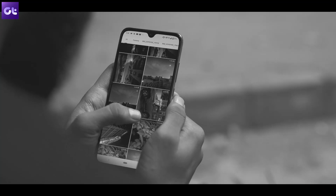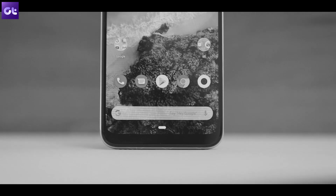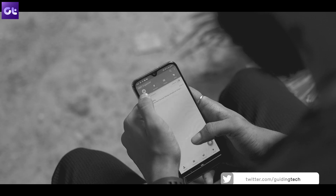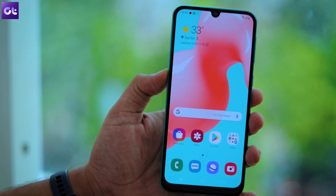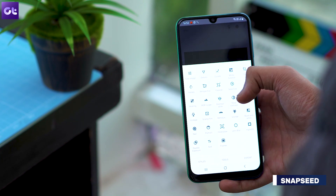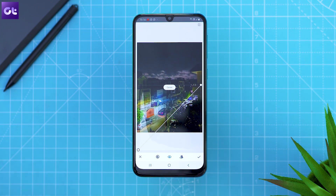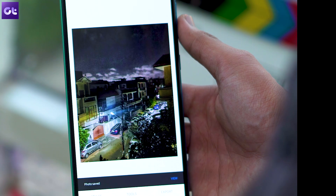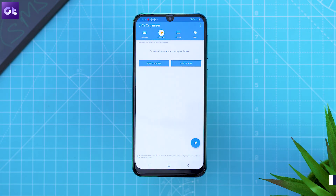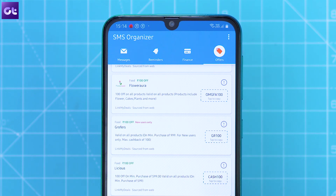Now if you've watched any of our app recommendation videos before, you would already know that there are two apps that we absolutely include in every list, and that's Snapseed and SMS Organizer. Snapseed is an amazing image editor from Google that packs in pretty much all the tools you'd ever need to take your mobile photos to the next level. We've got a great selection of tutorials on our website at GuidingTech.com. SMS Organizer, on the other hand, is a great alternative to the stock messaging app that will completely change the way you manage your SMS inbox. The app organizes all your incoming text messages into different folders based on their content and prevents unnecessary spam from cluttering up your inbox.